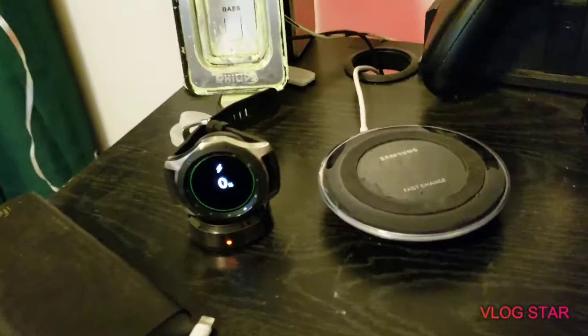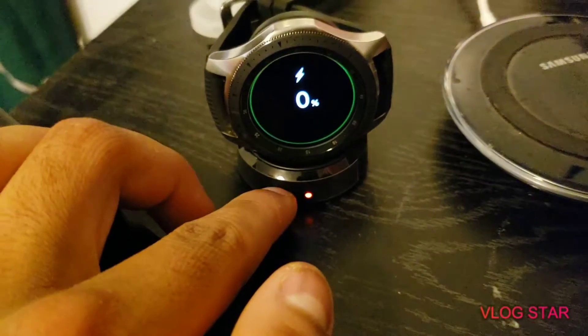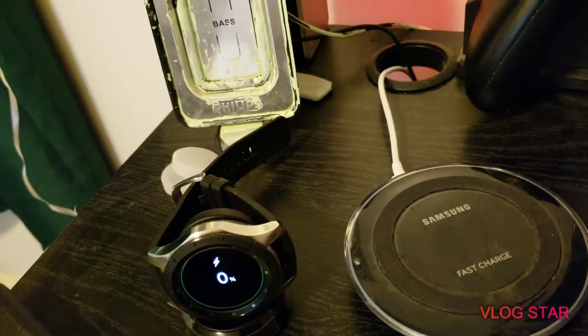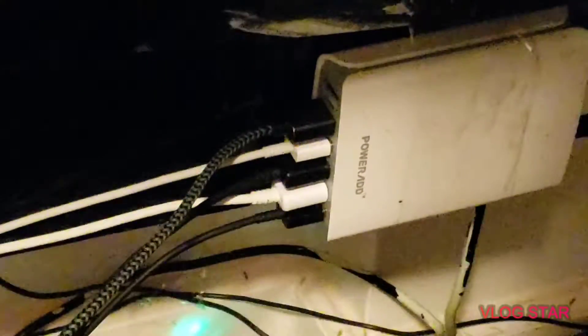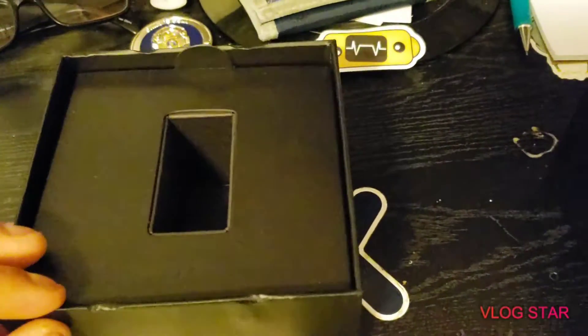Psych — it's over here. It's charging, it was dead. So as you can see it's charging right? This is the wireless charging port that it came with. It's got the cable running back here, already set up. So you see it right? The watch, the charger, and here's the box.